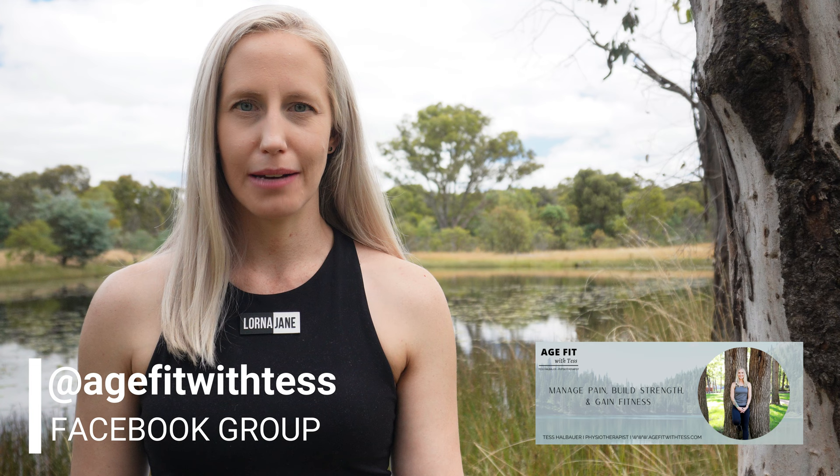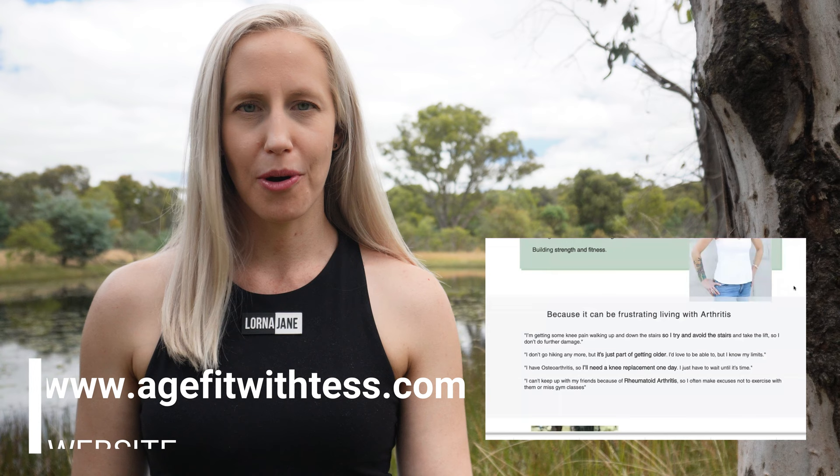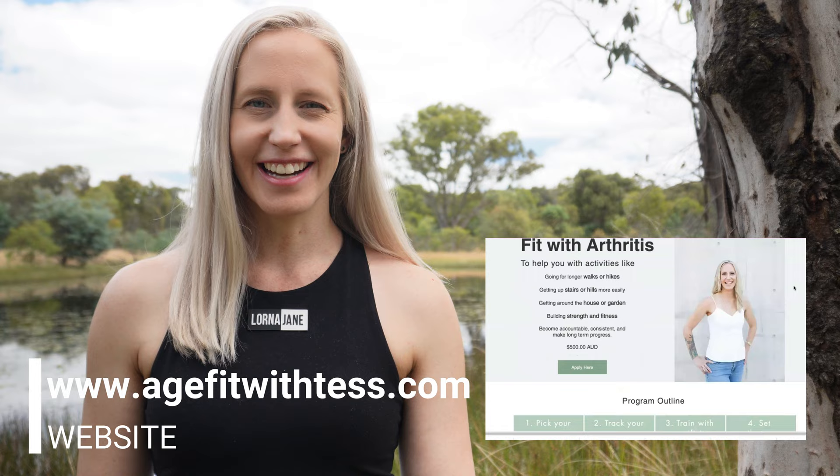The previous video is linked in the description and at the end of this video. Join the Age Fit with Tess Facebook group to get further support managing pain, building strength and gaining fitness. Let's get started.